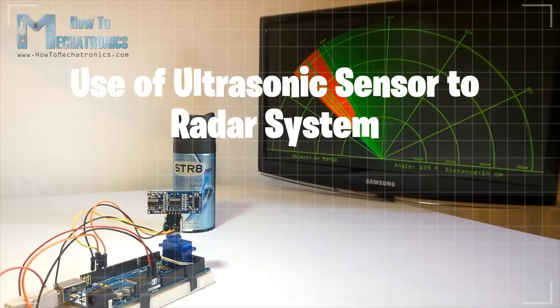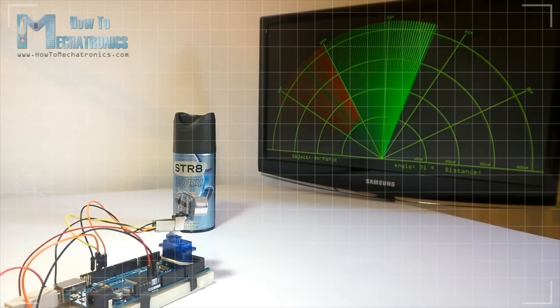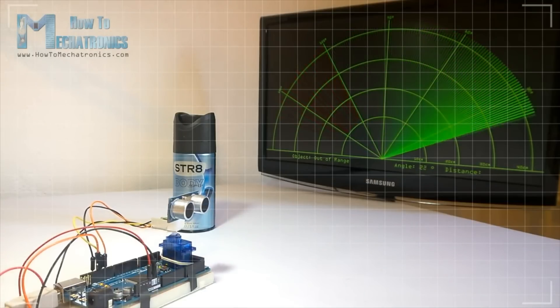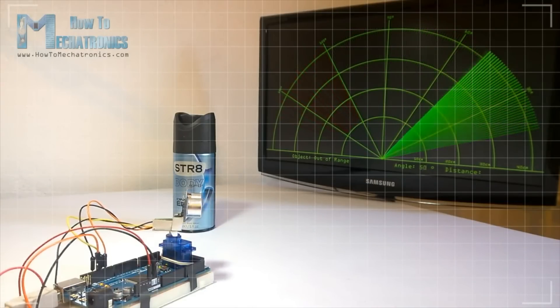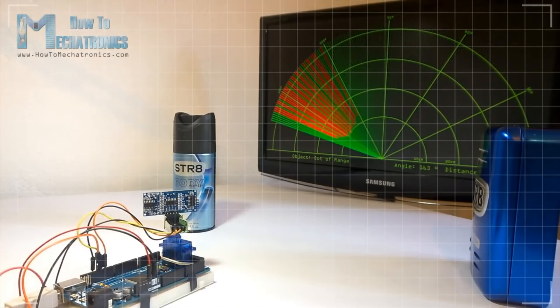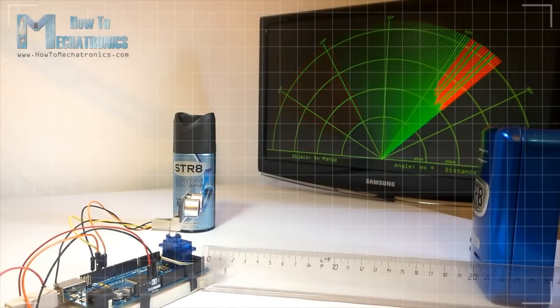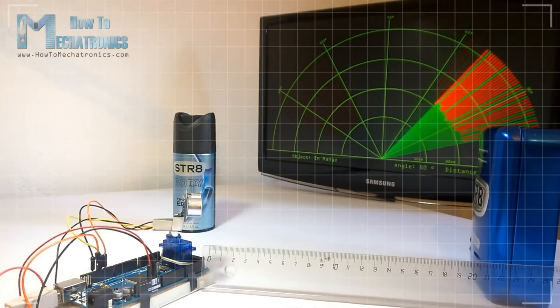In this video I will show you how you can make this cool looking radar using the Arduino board and the processing development environment. All you need for this project is an ultrasonic sensor for detecting the objects, a small hobby servo motor for rotating the sensor, and an Arduino board.